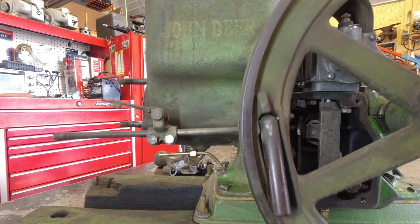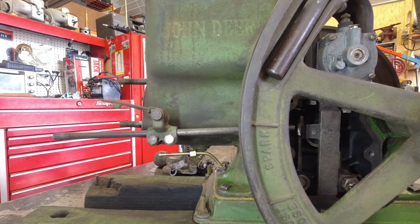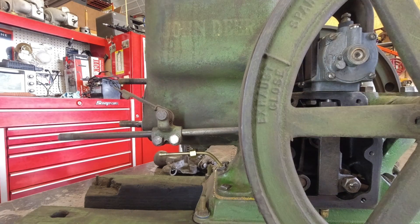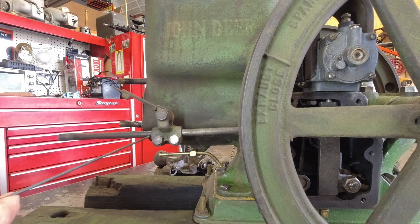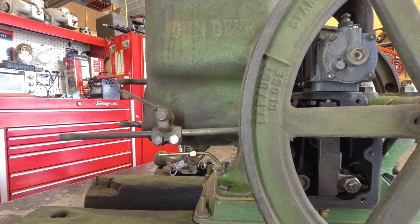Let me go through that one more time: we just fired right there, then exhaust closed, then exhaust open. Once you have the engine together with the head on, you can watch the valves work. There's a point at which your rocker comes in contact with and goes away from the stem of the valve. These marks are handy for setting it up, and if you want to adjust the trip timing on the igniter, you can slide it back and forth.